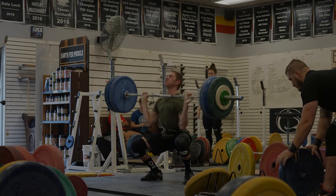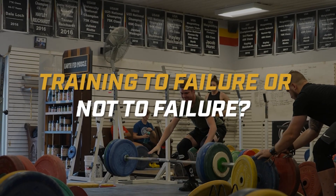We're going to go over whether strength coaches should be having their athletes train to failure or not to failure, and we're going to start right now.